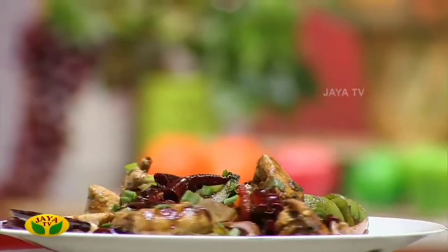Chilli Chicken Szechuan Style. Let's see how we make a chili chicken szechuan style.